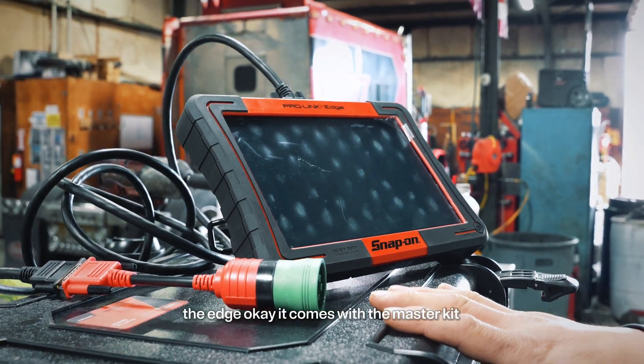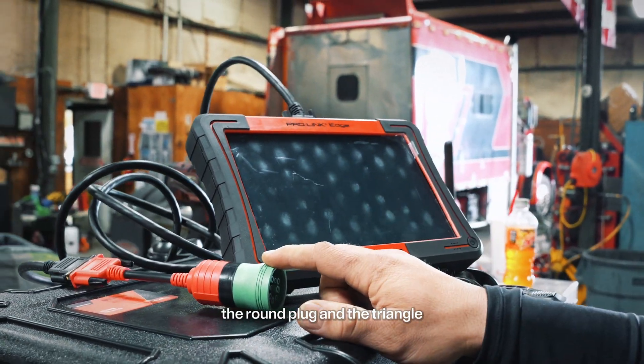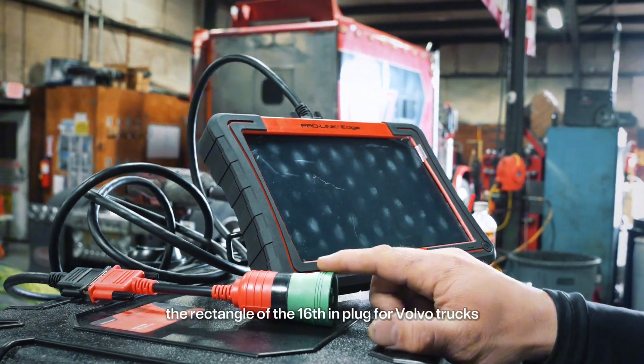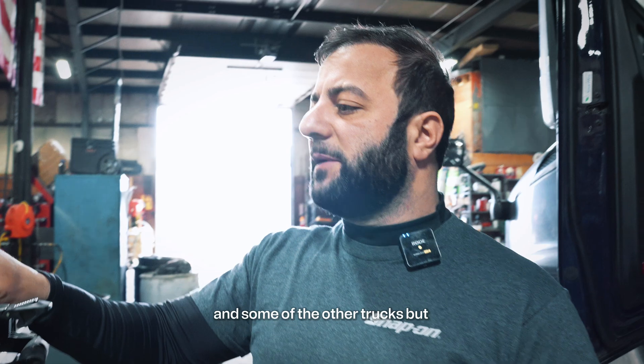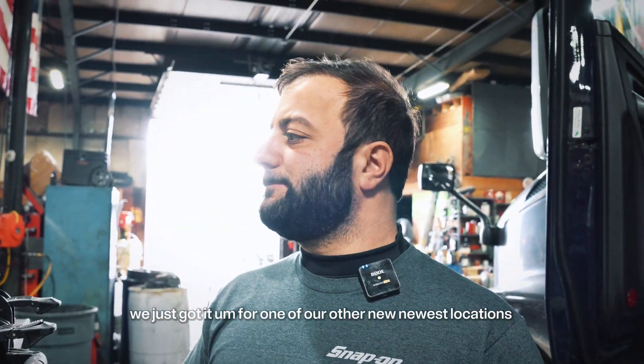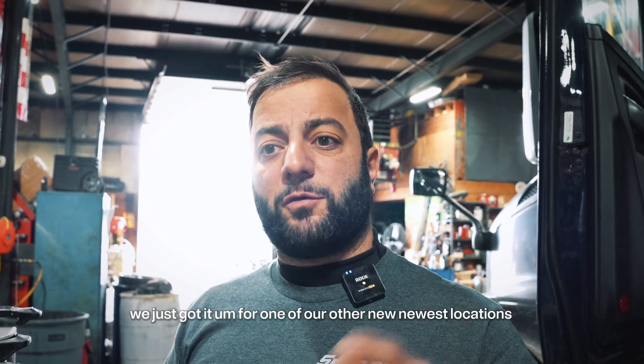It comes with the master kit, the round plug, and the triangle — the rectangular with a 16-pin plug for Volvo trucks and some of the other trucks. It's brand new. We just got it for one of our other newest locations.